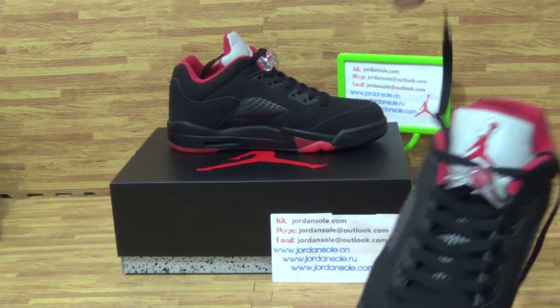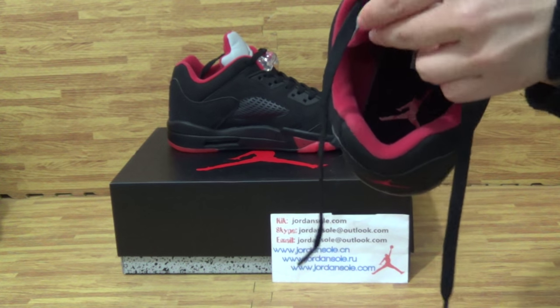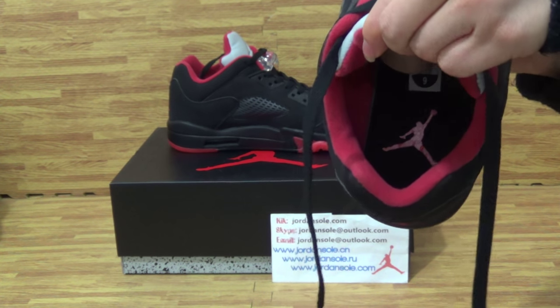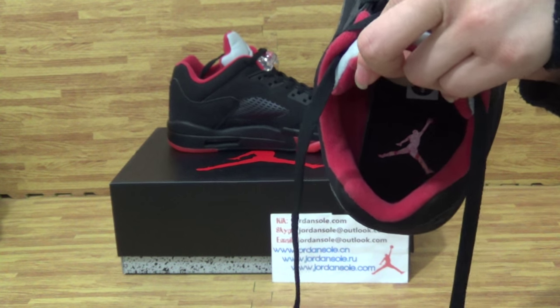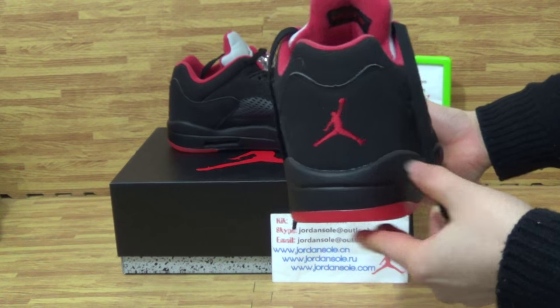Inside comes with the red Jumpman logo, like the shoes tongue top. On the back, also the red Jumpman logo.